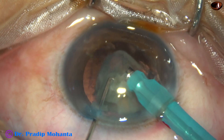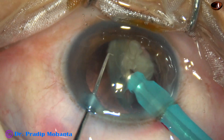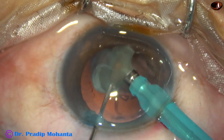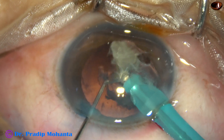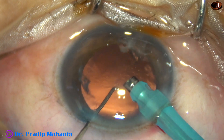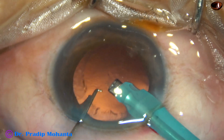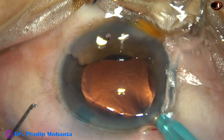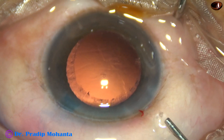During emulsification of the last bit of nucleus, extra care is taken. The phaco power is reduced to 200, vacuum is reduced to 200, flow rate is reduced to 28, and ultrasonic power used is 50%. This is the management of the last few bits of nucleus. The last bit of nucleus is drawn out — that is the submarine chop technique.